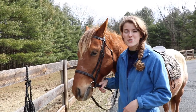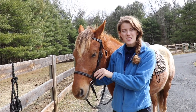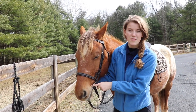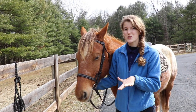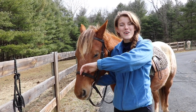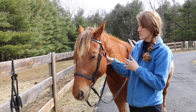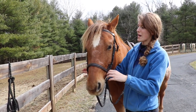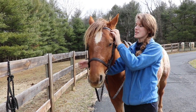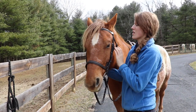Once the bit is in and the bridle is over his ears, I adjust all the straps. Check your cheek straps — a good indicator for how snug they should be is that there will be one wrinkle at the corner of the horse's mouth, meaning the bit is sitting just right. For the noseband, you should be able to fit one finger between it and your horse. For the throat latch, you should be able to fit four fingers between it and the horse's throat. For the brow band, you should be able to fit your hand through, and it should sit just beneath the ears — low enough not to pinch, but high enough not to squeeze the head or affect the eyes.